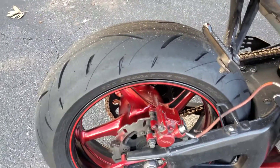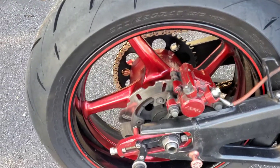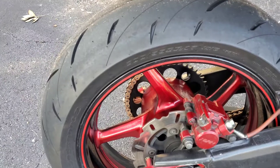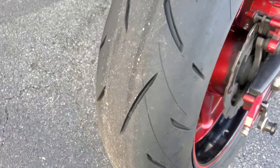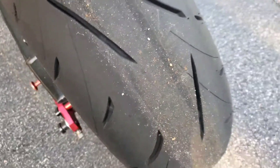I'm doing an update on this Dunlop Road Sport 2 tire. I got probably about a thousand miles or so on it now. Been riding it. It's still holding up pretty good, as you can see. There's not a lot of wear on this tire at all.